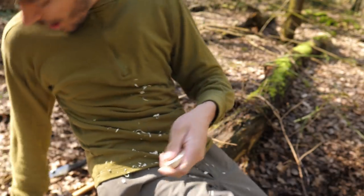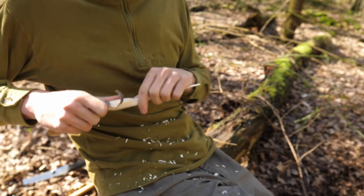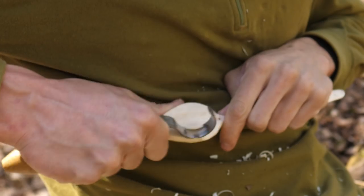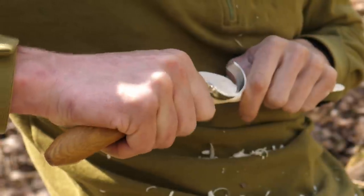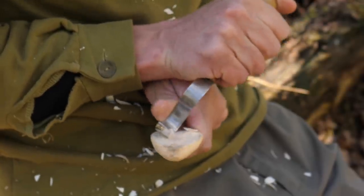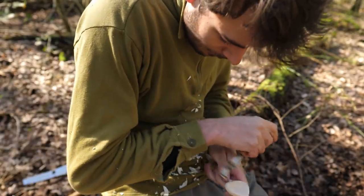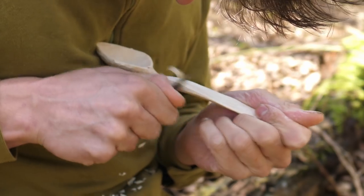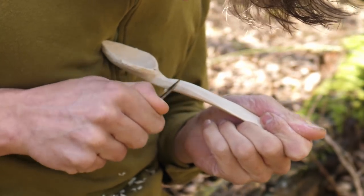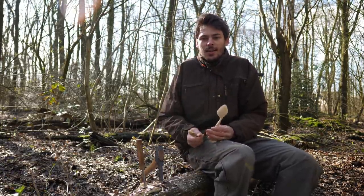Okay, we start rounding in. It's pretty windy and chilly. Spoons are done — made another one. These are for the smoothest of all patrons, thanks a lot folks for being our patrons.